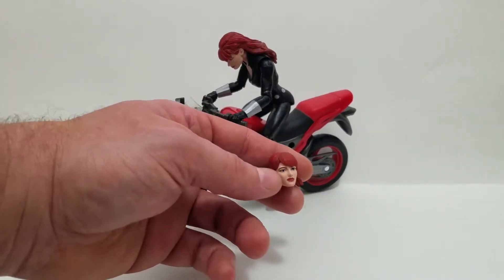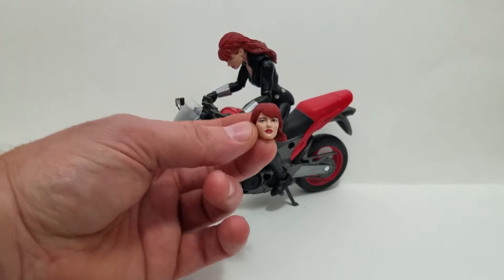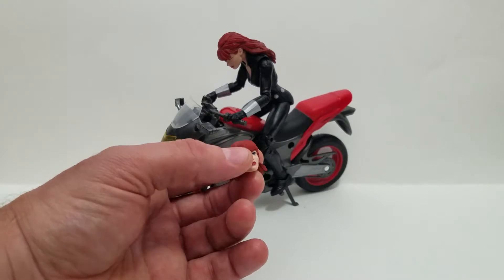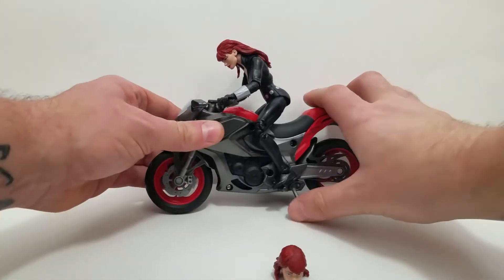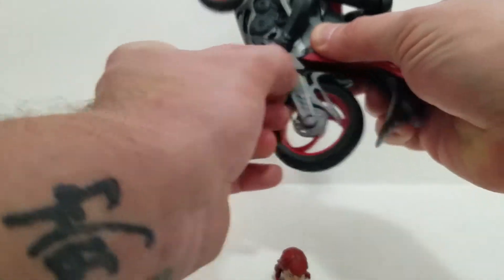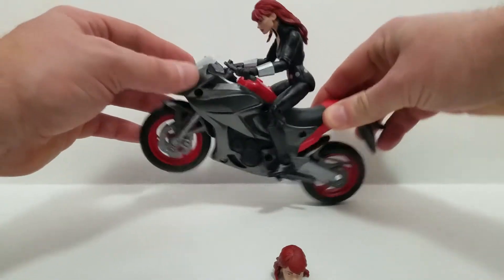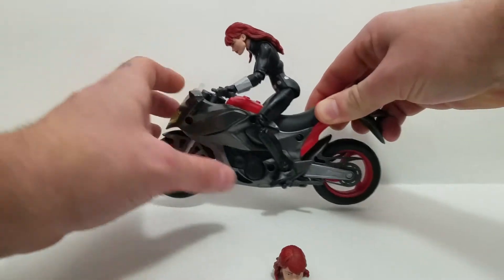Number one, we got an extra head with the short hair. The sculpt is real nice — it looks good. I believe it's a new sculpt; it doesn't look like a reuse for once. Thank you, Hasbro, that was very kind of you. The bike — it's got a kickstand, which is pretty sweet, it goes up and down. The little back wheel's got little bouncy shocks. The front wheels kind of have a little shock to them as well, minutely.